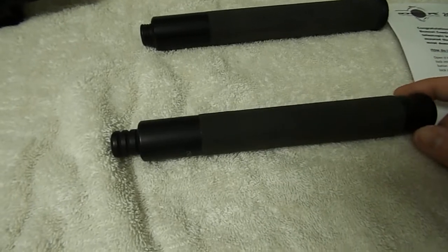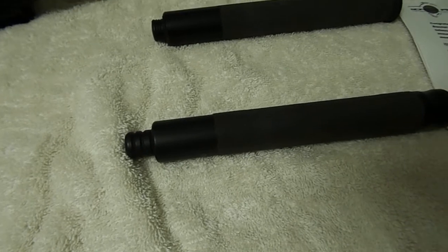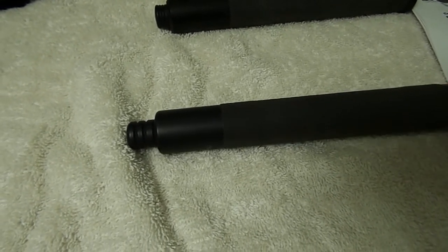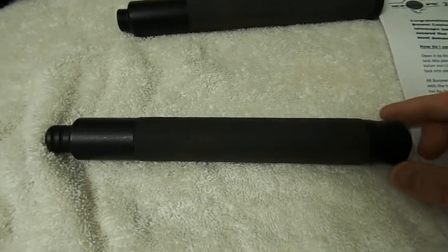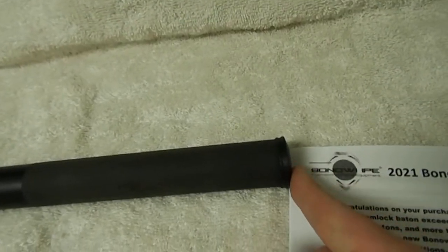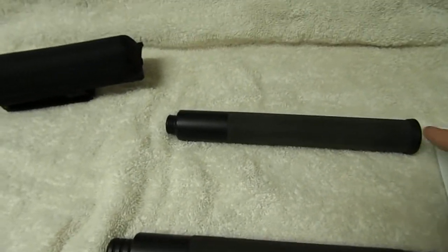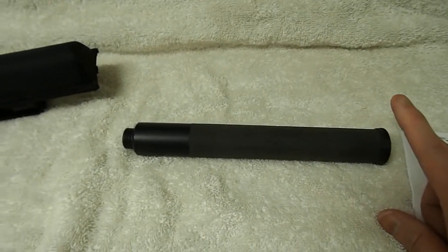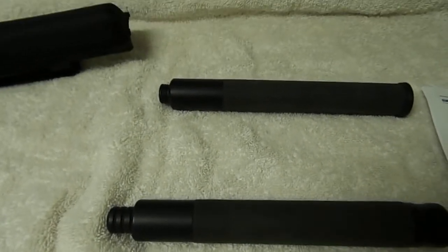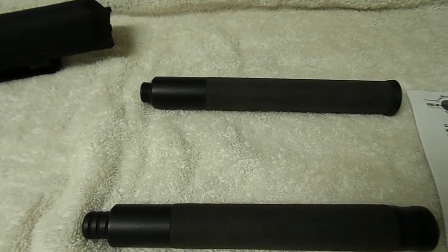We also have the Talon Lock here by ASP, all working on the same theory of being able to quickly deploy and retract your baton easily — most with a button in the back. The Benawi I have now is a 20-inch, and the ASP is a 21-inch. As far as I recall, Benawis go up to 24, 16, and 20.